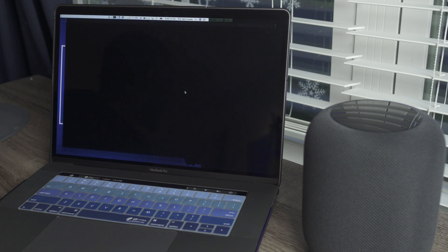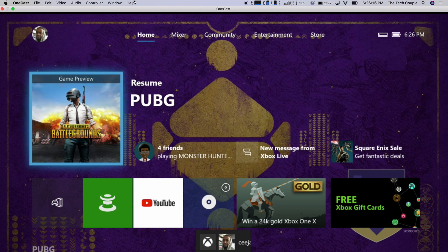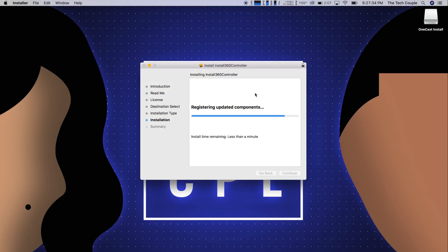Yeah, we're the tech couple. That's it — done deal. There's a driver so you can use the Bluetooth-enabled Xbox One controller, or of course you can connect it via USB if you're not part of the wireless gang.